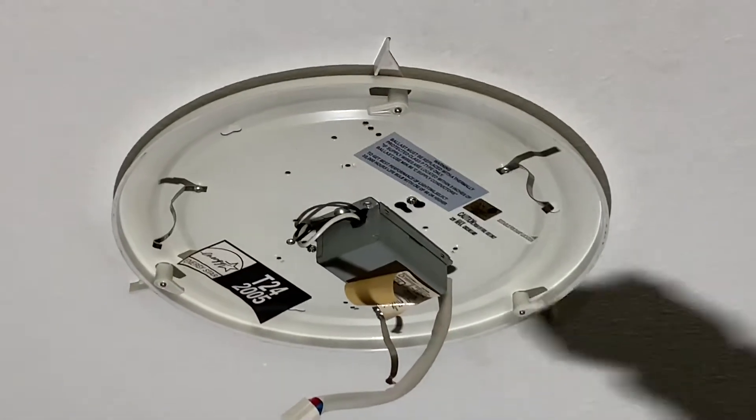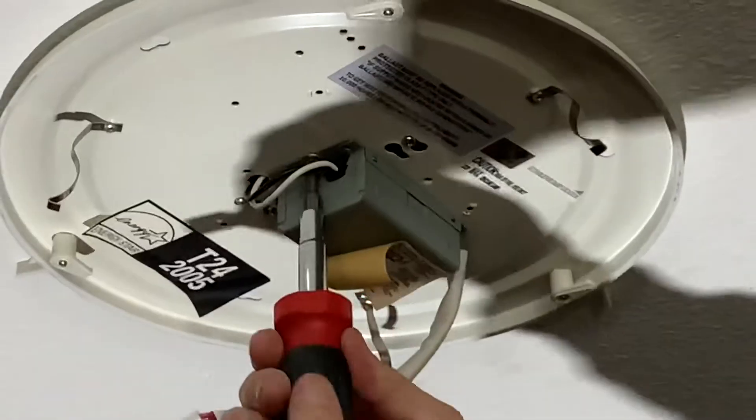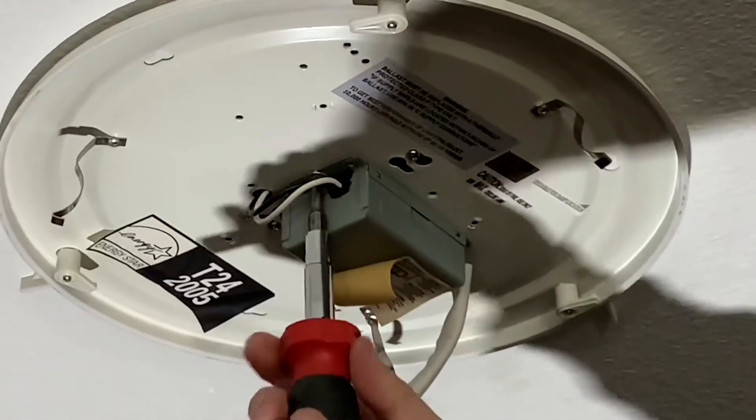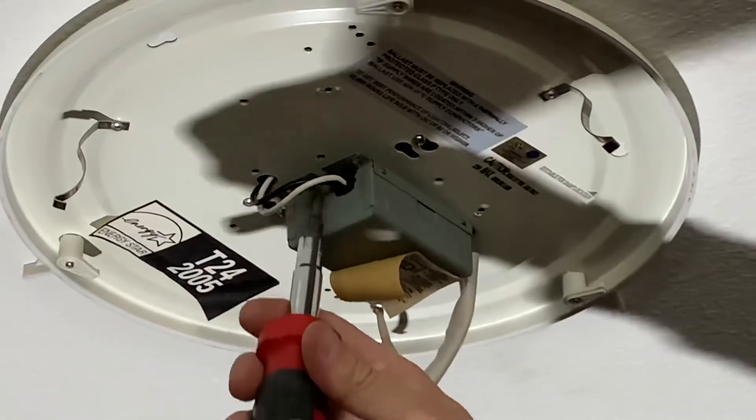So what I'm going to do first is take off this ballast, because we won't need it anymore.